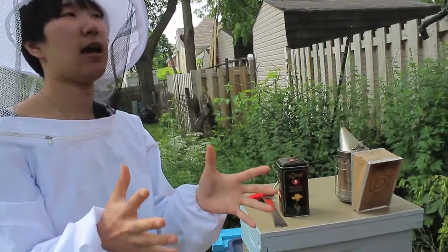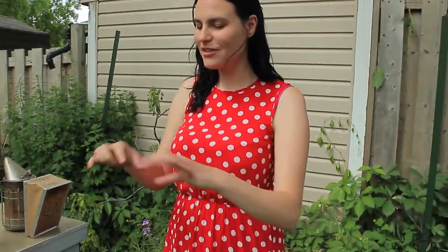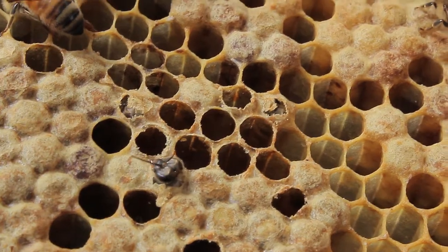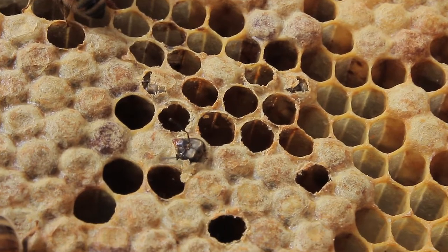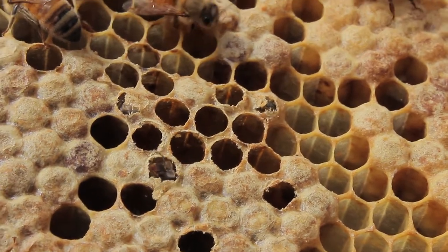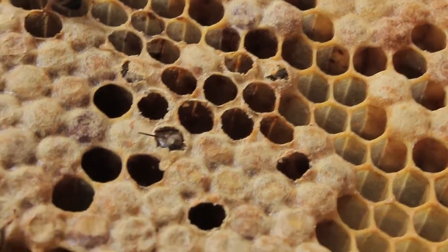To start the hive you had to buy a nucleus of bees. Yeah. How does that come? It's a cardboard box — they call it a four-frame nuke. It'll have frames of brood — that's the baby bees — and then frames of honey and pollen to get them started, and a queen to lay.